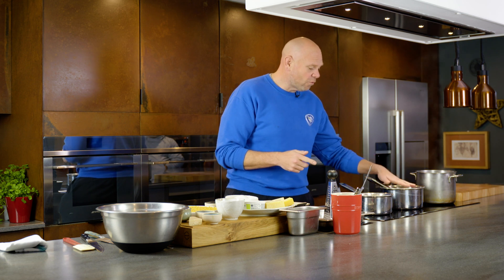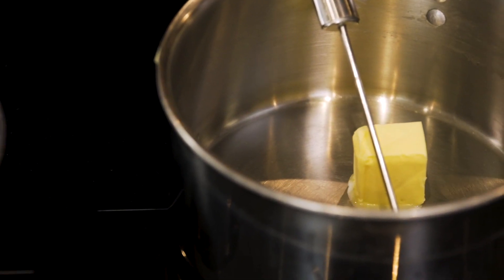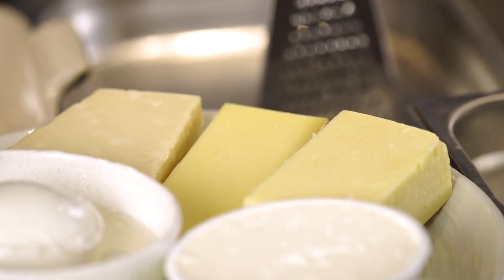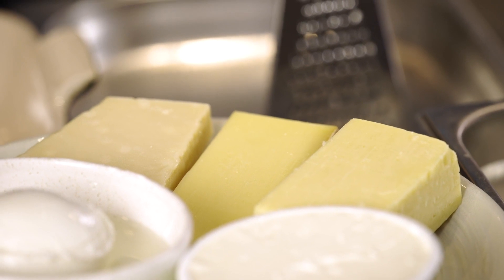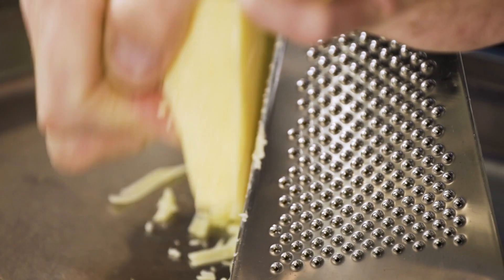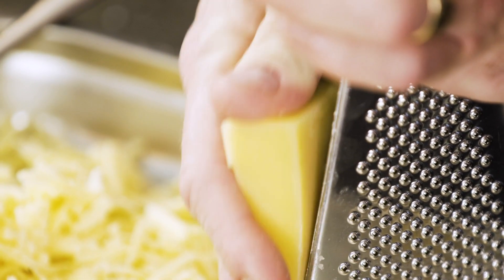First thing you've got to do is make your cheese sauce. In a saucepan I'm going to add 35 grams of butter. As that butter's melting I'm going to get on and grate my cheeses. The cheddar, 150 grams of it, and into that we're going to put comte cheese, and then lastly some parmesan.